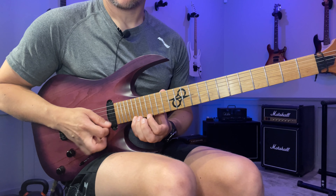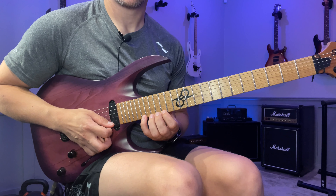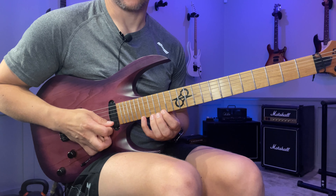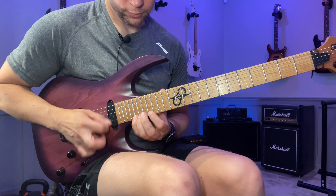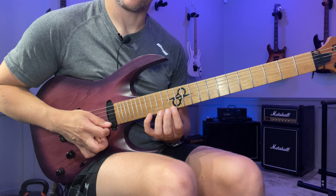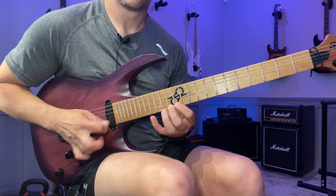Starting here, we move down to the next set of three notes. You can finger this like this — it's two whole steps — or you do one, two, four. Either way works.